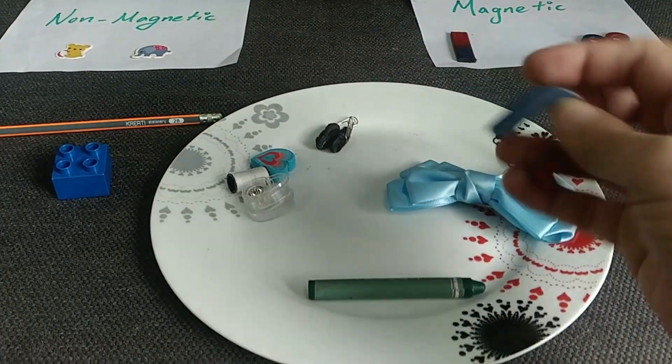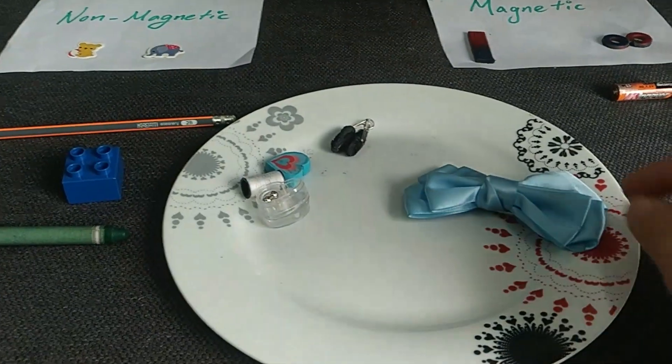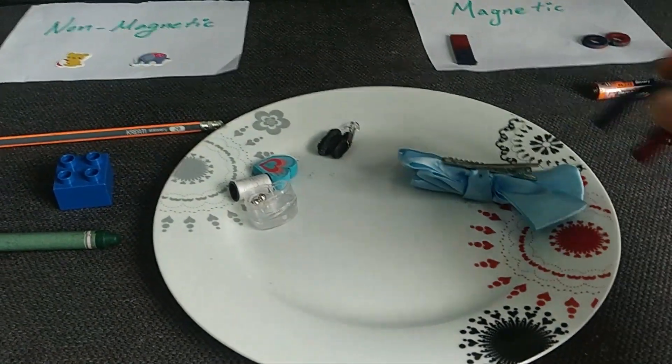What about the others? What about the crayon? Let's try — oh, it's not magnetic! So we put it in the non-magnetic side. What about this one? Let's try.